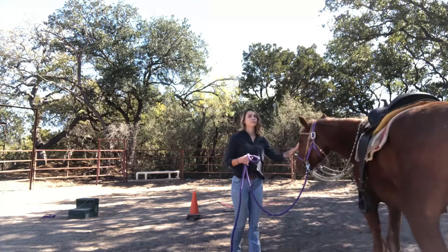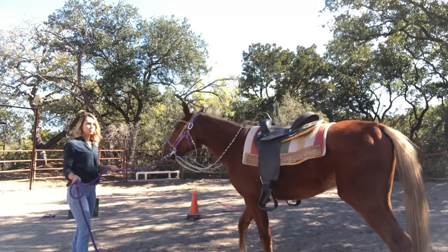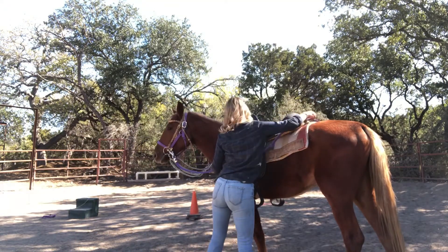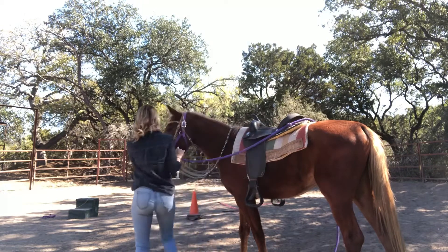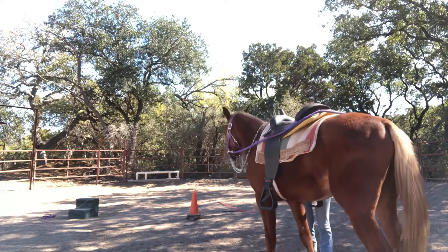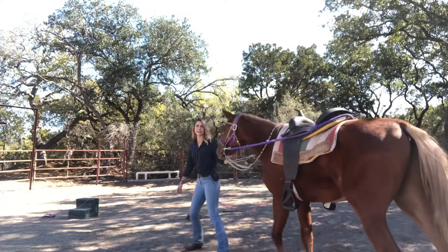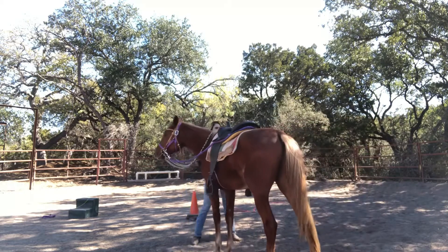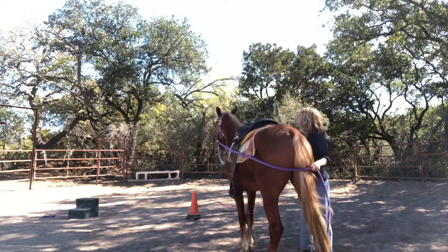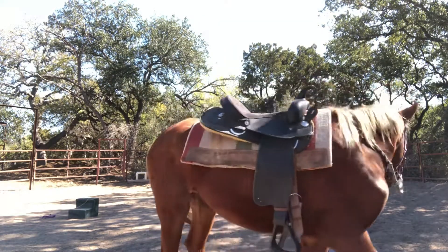I usually give him a few seconds of a break between him understanding — that's really important to do. A lot of people will just kind of continue doing this back to back. You want to make sure you're giving that release and giving your horse some time to think about what they just did correctly that earned the release. Getting that lead rope behind his butt — he's fighting, fighting, there he gave to me. Good, and it should be nice and soft.